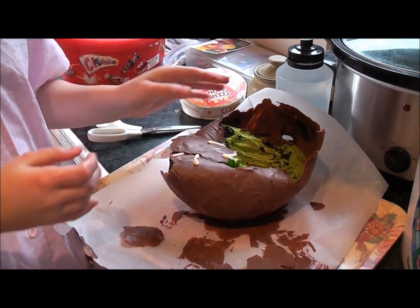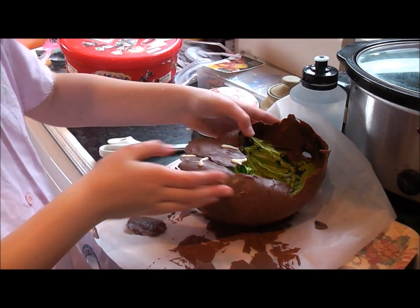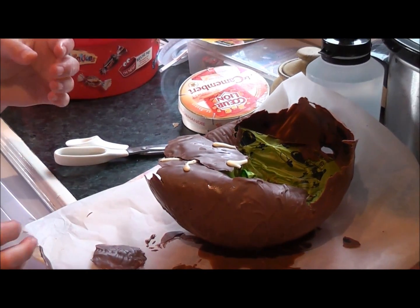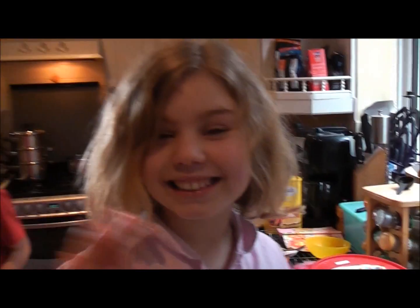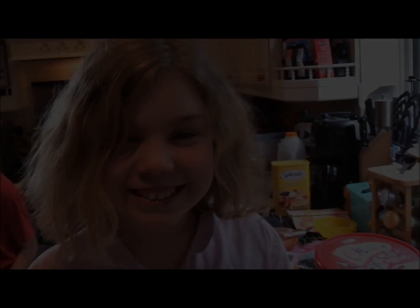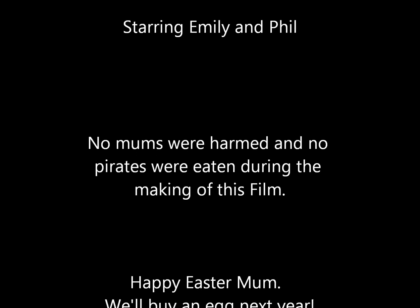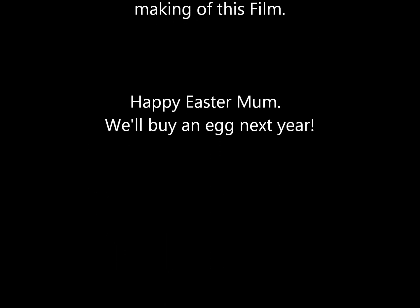Unfortunately, that's not going to work. The balloon stuck quite a lot, really. But some bits are alright. Happy Easter, mum! Happy Easter! Hey, YouTube — thank you. Bye.